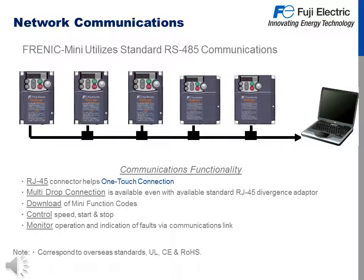Additional network communication properties: the Frenic Mini utilizes standard RS-485 communications. Features include an RJ-45 connector built in, which helps with one-touch connection. Multi-drop connection is available even with the standard RJ-45 daisy-chain adapter. With this communication network you can download Frenic Mini function codes, control speed and start and stop, and monitor operation and indication of faults via communication link.